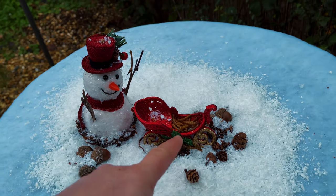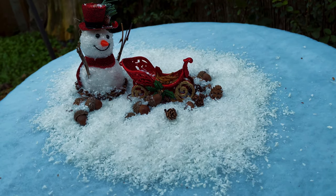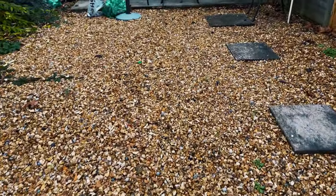We've got the mealworms in the sledge now. I'm going to set up my camera and sit somewhere here, and I'm going to wait for the robin — I can hear him around. Let's try and get some Christmas card shots.